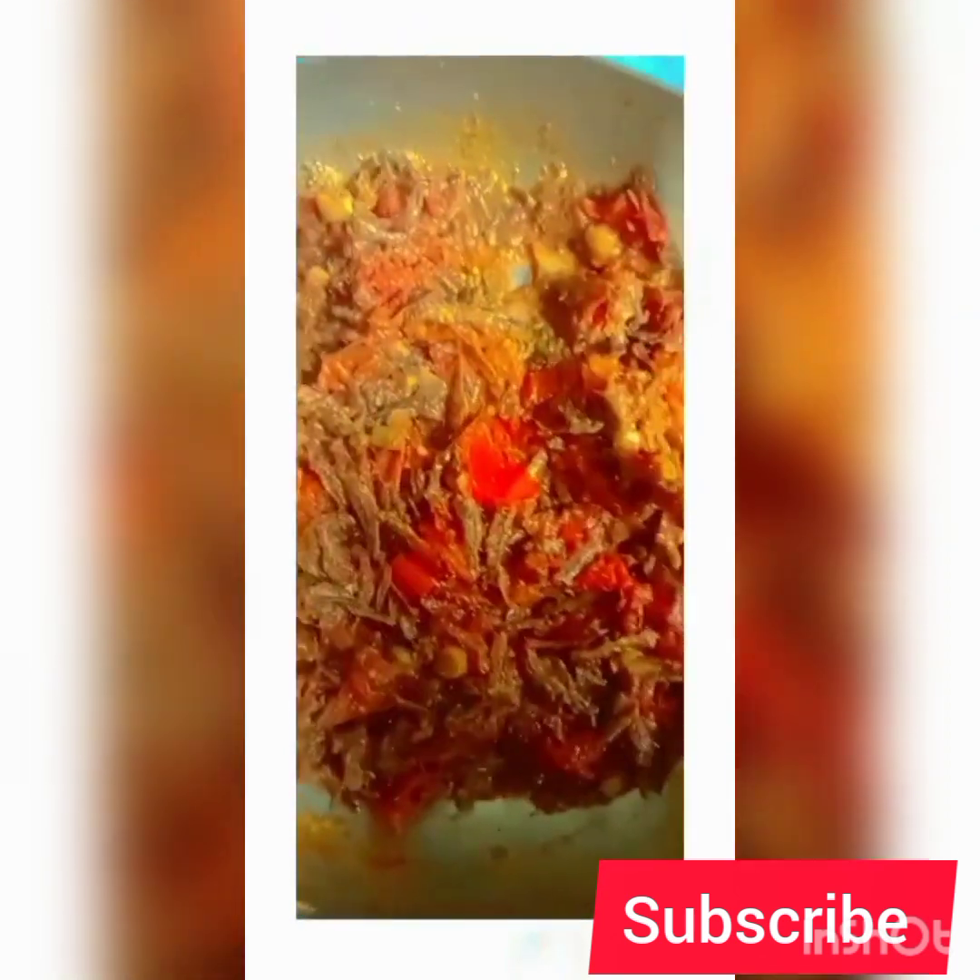We're going to leave it for one minute so that the sauce can cook — don't add any water. Serve this with ugali and it is ready! If you liked the video, please subscribe, give it a like, and comment down below what you want me to show you next. Enjoy!